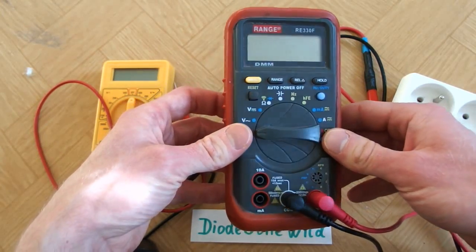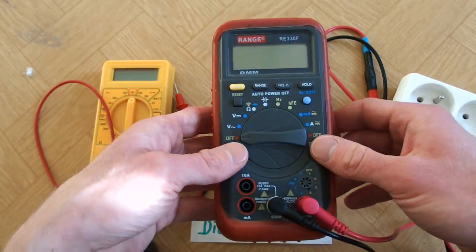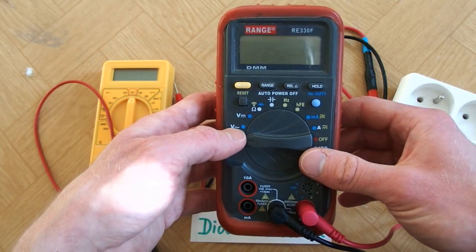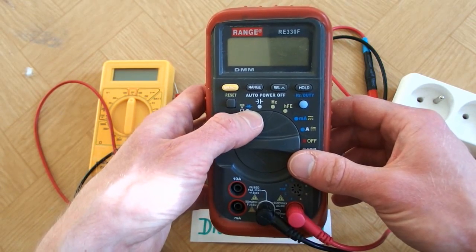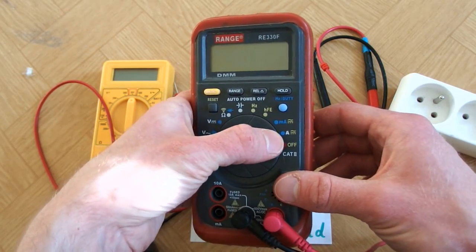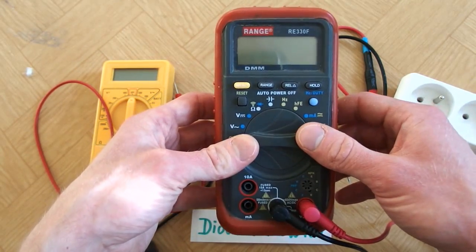This is a multimeter I got several years ago for about $9, and it's pretty nice for the price. It has automatic ranges, AC volts, DC volts, resistors, continuity check, diodes, capacitors, frequencies, transistor check, milliamps and amps — AC and DC. Very nice for the price, especially the automatic range.